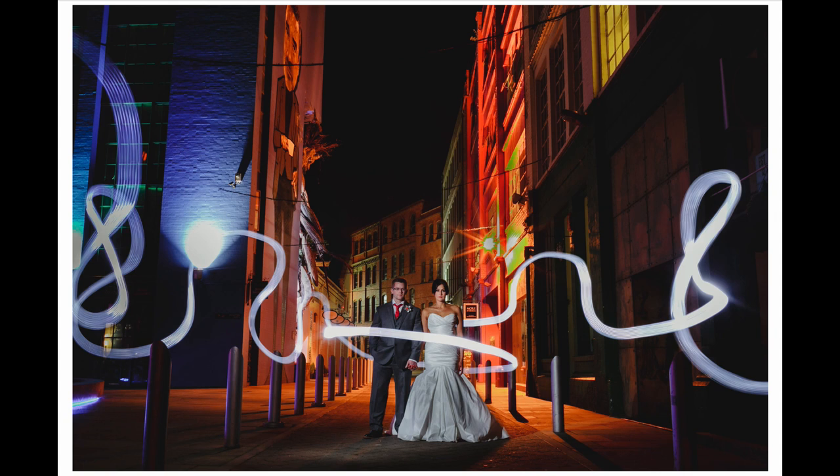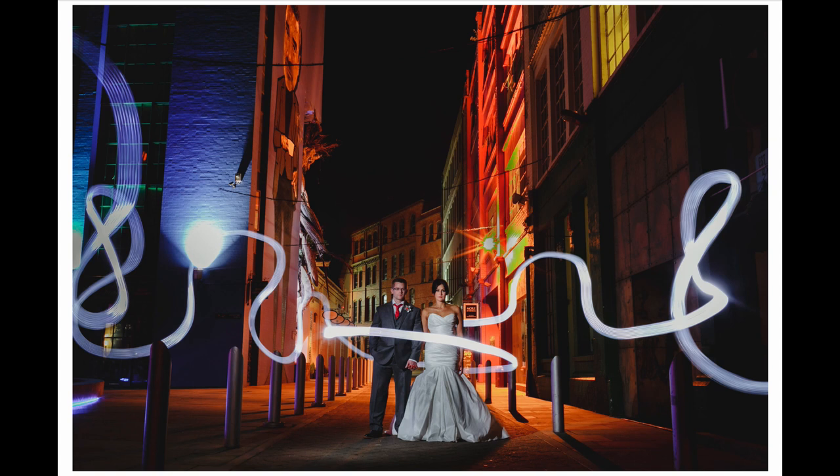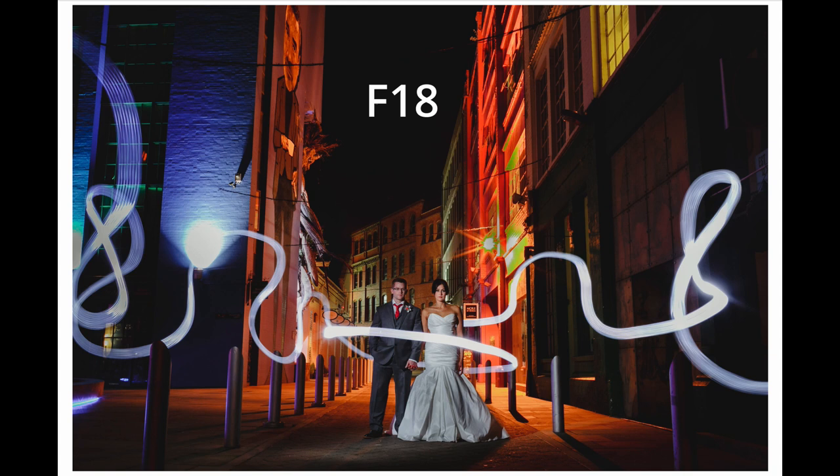Here is the finished image. I took this on my Canon 5D Mark III using my 35mm Canon f/1.4 L lens, which is my favorite lens for weddings. The specific camera settings were ISO 250, 30-second exposure with the camera on a tripod, and the aperture was f/18. There was quite a lot of light in the area, so I had to close the aperture all the way down to prevent the background from blowing out.